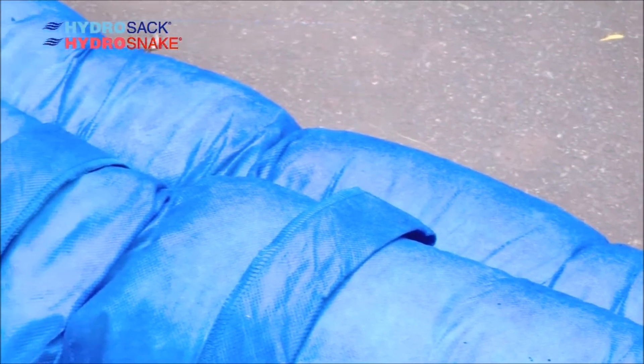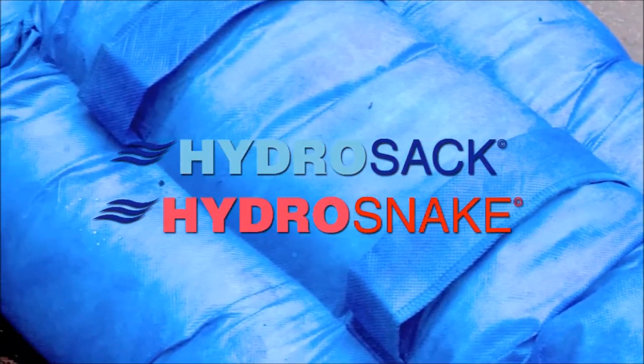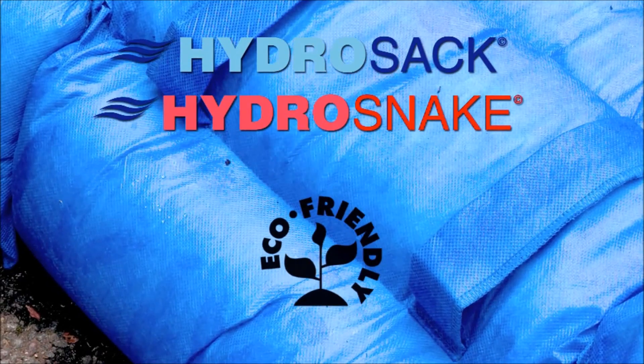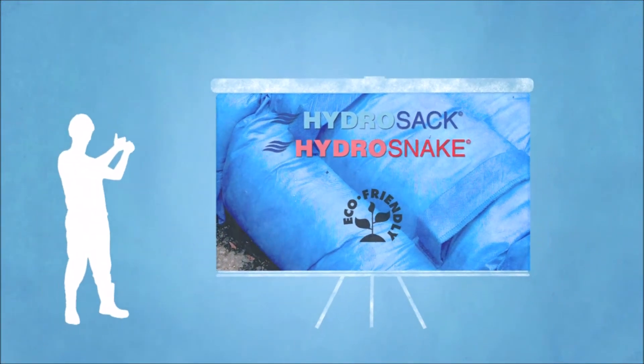Once the water has receded, as the contents are degradable and eco-friendly, they can be split open and spread into the earth. Alternatively, they can be landfilled or incinerated. The HydraSac and the HydraSnake are the perfect replacements for sandbags. Make sure you're prepared with the HydraSac and HydraSnake.